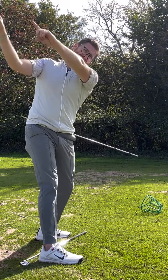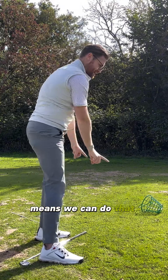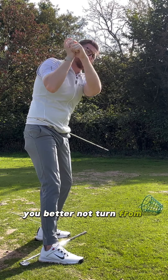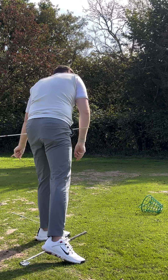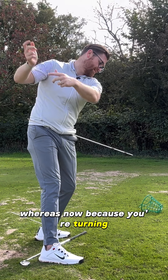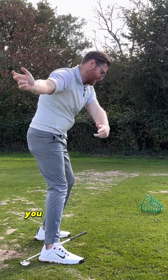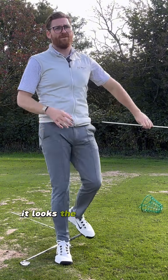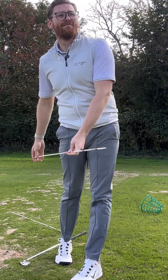Now we've done that — and we can do that because of what you were doing — it makes it absolutely necessary not to turn from here. Because if you did, you're digging everything way deep and way left. Whereas now, because you're turning, you've got deeper hands, and you can now turn on the way through and open up. It looks completely different to how it was for you.